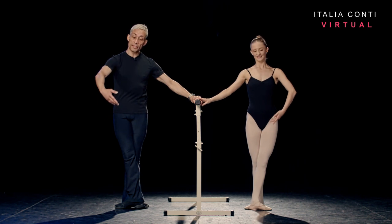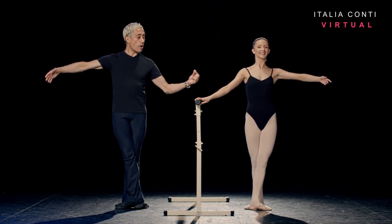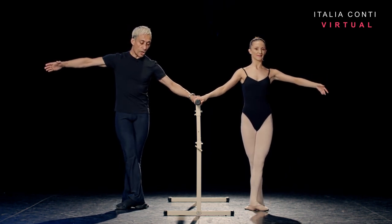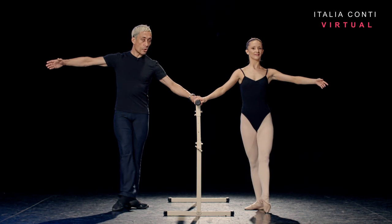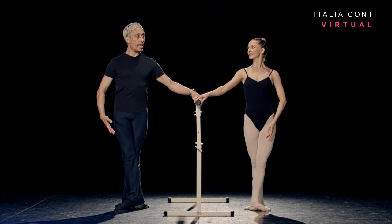Five, six, prepare. Seven, arm to second, eight. We're going to take bat montange du vent: one slow, two quick. So through the foot — one slow, and two quick. One more slow, to fifth bra bar, pulling up the thighs again.